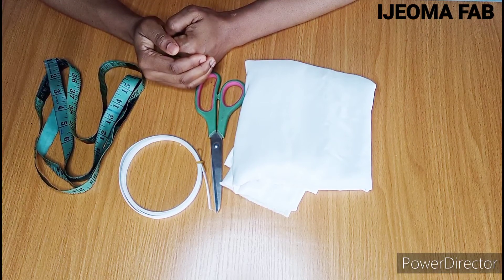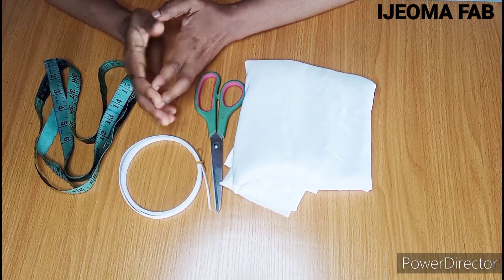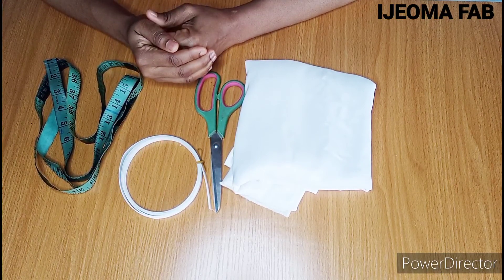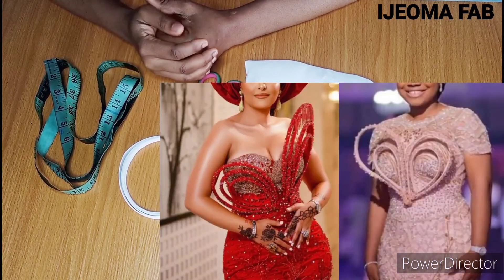Hello and welcome to my channel. My name is Ijeoma Fahab. Today I'll be showing you how to make and attach a detailed structured boning just like the one you see on the screen.